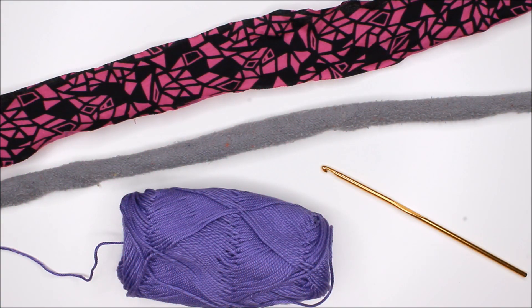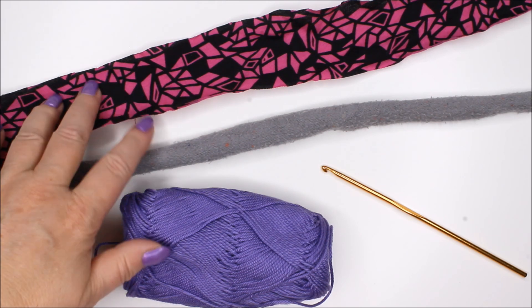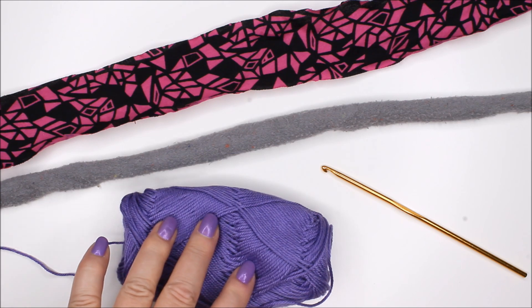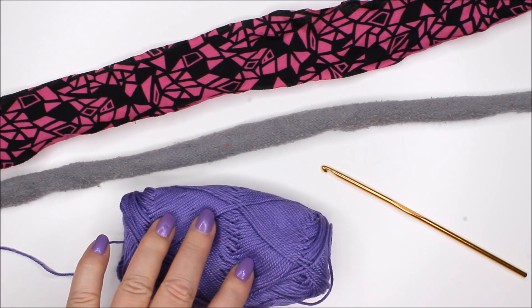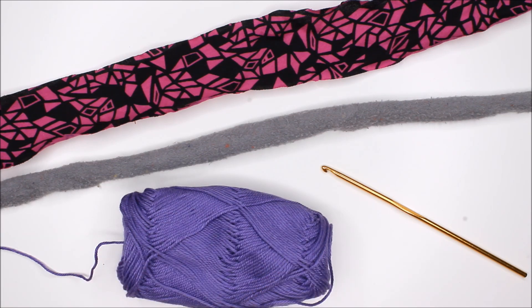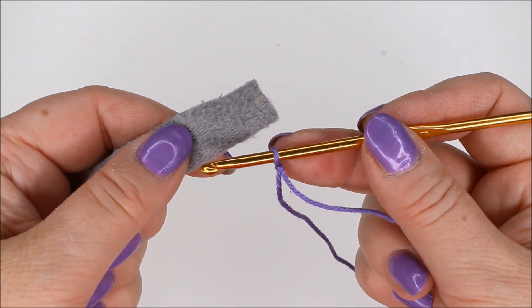You can either buy t-shirt yarn — see the video notes about that — or cut up real t-shirts. This is what I have done, and then you need yarn for the crocheting. I'm using mercerized cotton and my hook is three and a half millimeter.